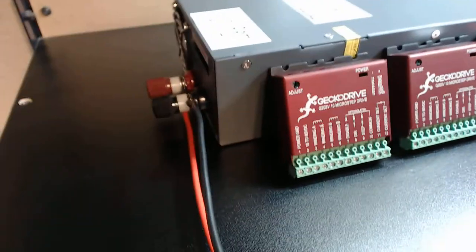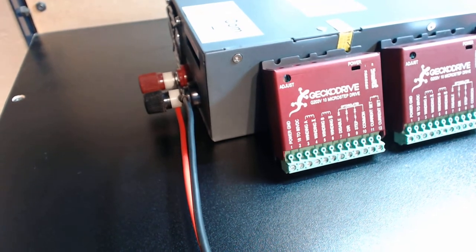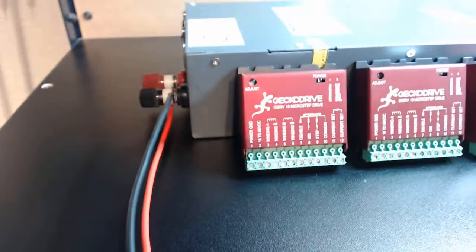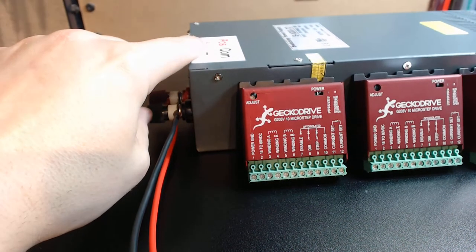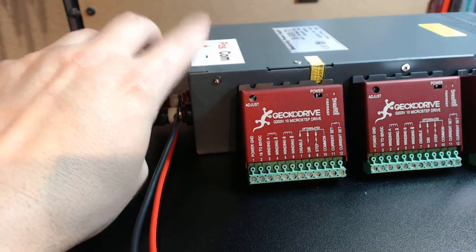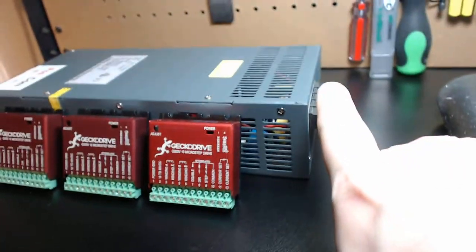Just to show you — the power supply is tool-less. You can see your terminals there. The nylon spacers are there on your gold-plated terminals. Very, very simple design. If you did have to service this, you just undo them and lock them in — you're set to go. You can dismount this unit in virtually as fast as you can undo two screws. You can even make this thumb-screw mounted and have this unit in and out tool-lessly by just removing the actual terminal screws on your power inputs.